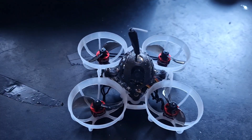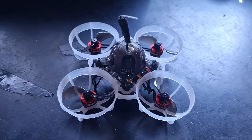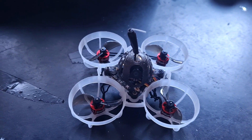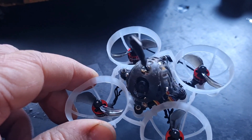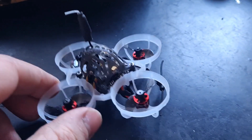I wouldn't recommend this mod because as I say it's fiddly and quite difficult — it's a bit janky to be honest. Best case scenario, just buy another all-in-one board. But if you're skint, can't be bothered, or have a spare EP1 or EP2 receiver floating around, here's how to install one.